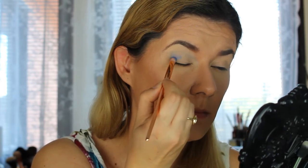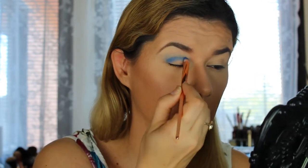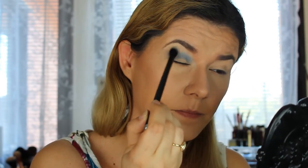Now taking a smaller brush, I'm putting that blue in the crease again. There is a little bit of fallout which I don't really like — I'm going to mess up my foundation. Taking the blending brush again to blend it out. I did the same on my other eye but blended it too high, almost to my eyebrows, so I'll clean that up later — it looks like somebody punched me in the eye.